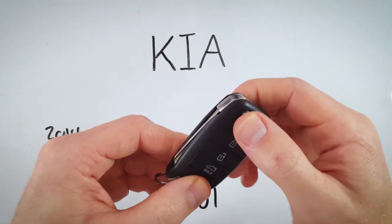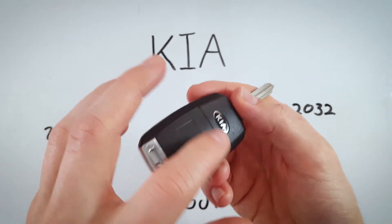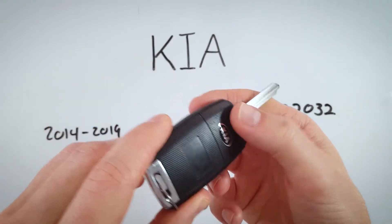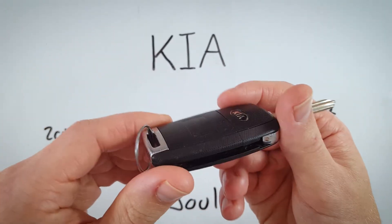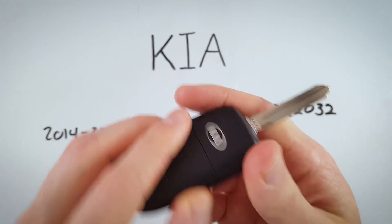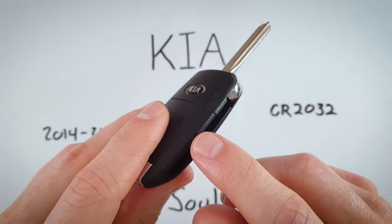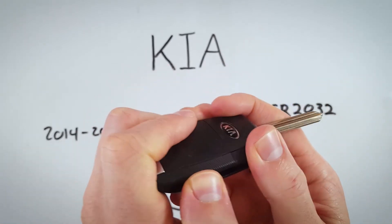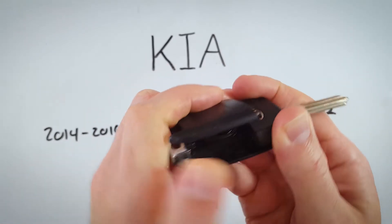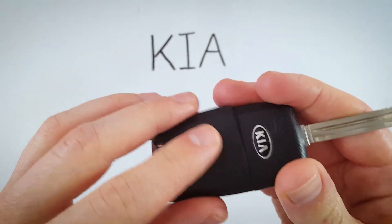The first step is to flip open this key and look to the back. We can see there are two parts of plastic here. We are going to be removing this bottom one by pushing on the lip — here's where the key just was — and we're just going to push up like that with our thumb and the back piece will come right off.